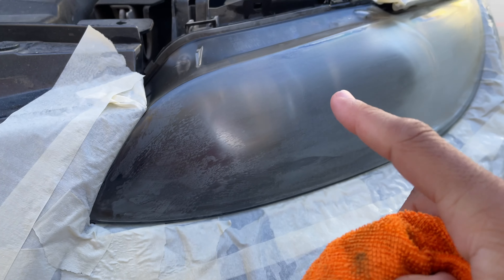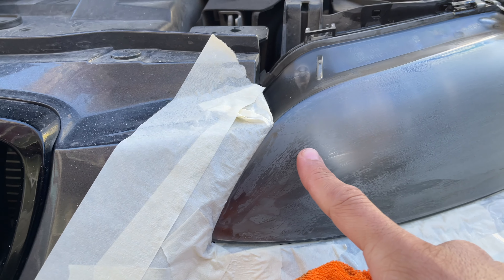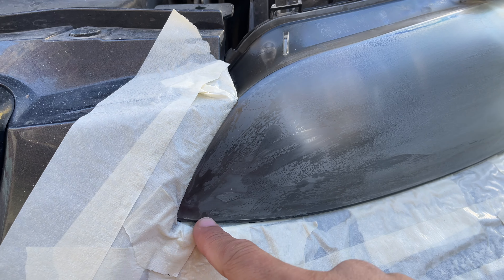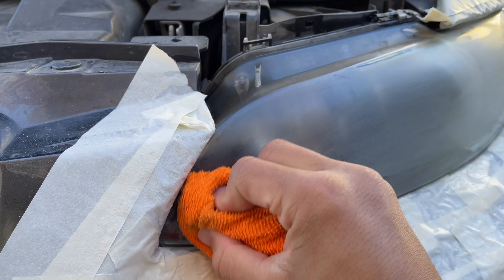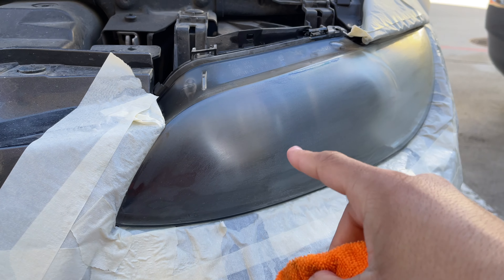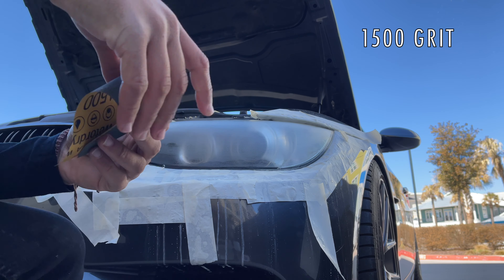You basically want to sand until you have a very hazy consistency across the whole surface. If you see a spot that still looks clearer than the rest, that indicates it still has some clear coat on it, so go ahead and sand that area some more. The hazier this looks, the better it's actually going to end up at the end. Once you get that uniform haziness across the whole headlight, you're ready to move on.